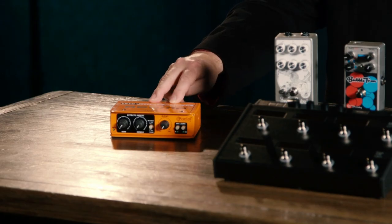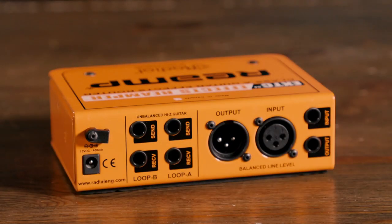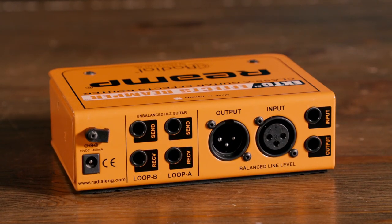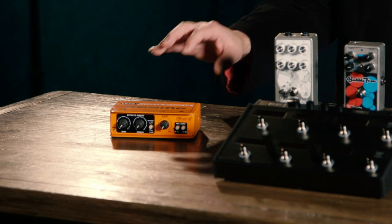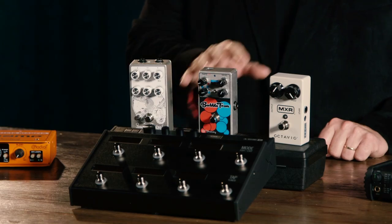Another option is a dedicated reamping box, which accepts line level signal and converts it to instrument level. A really cool solution is the EXTC FX reamper from Radial. This takes line level signal input and sends line level signal back out into your interface, so you don't need a separate DI box or reamp box. It also has two instrument level loops you can switch in and out, allowing you to have two different effects chains using pedals to process your signal.